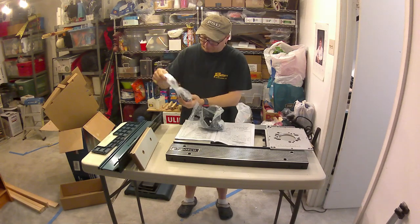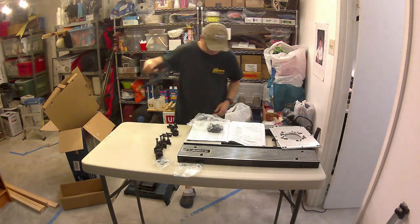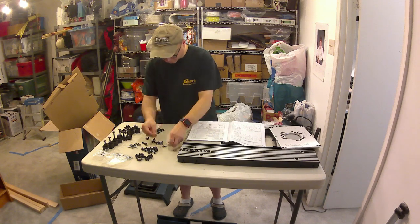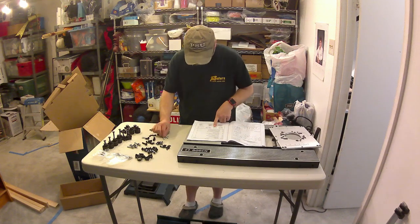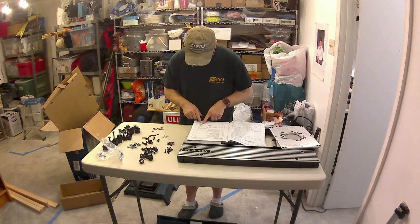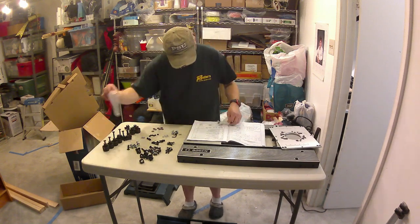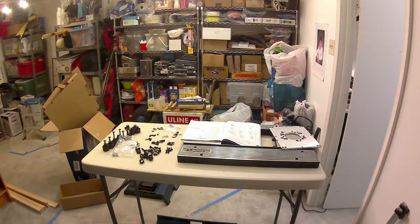I'm reviewing the manual here, trying to sort all the parts. I actually spent quite a lot of time sorting parts. The difference between all the screws, bolts, and nuts — 12 millimeters versus 15 millimeters — was very challenging. Trying to match them to the manual and figure out whether it's a button head or a lag nut was really challenging. They could have done a much better job of breaking the screws and bolts up by size and type — it would have definitely helped speed.